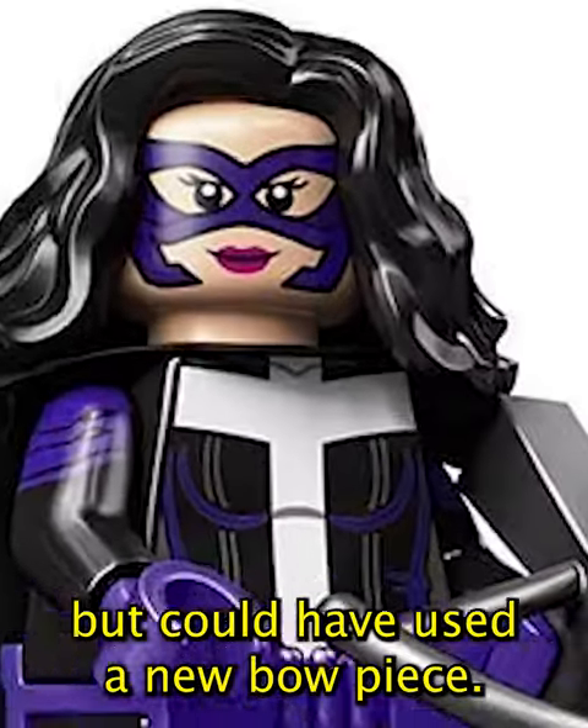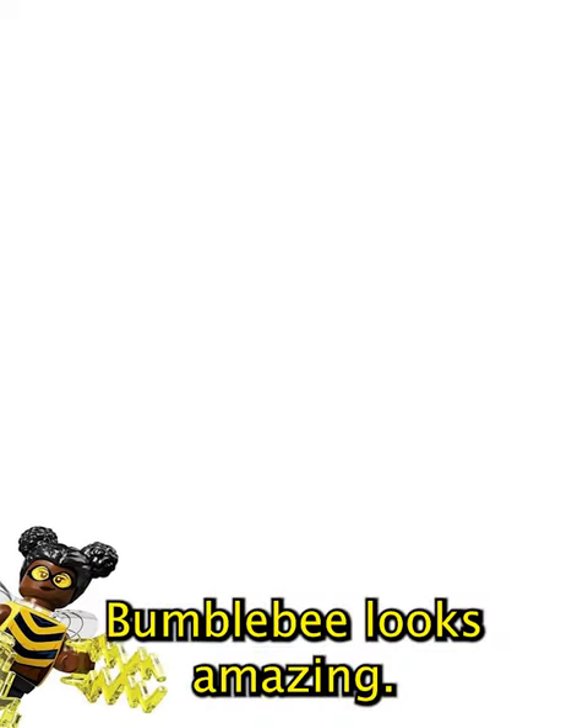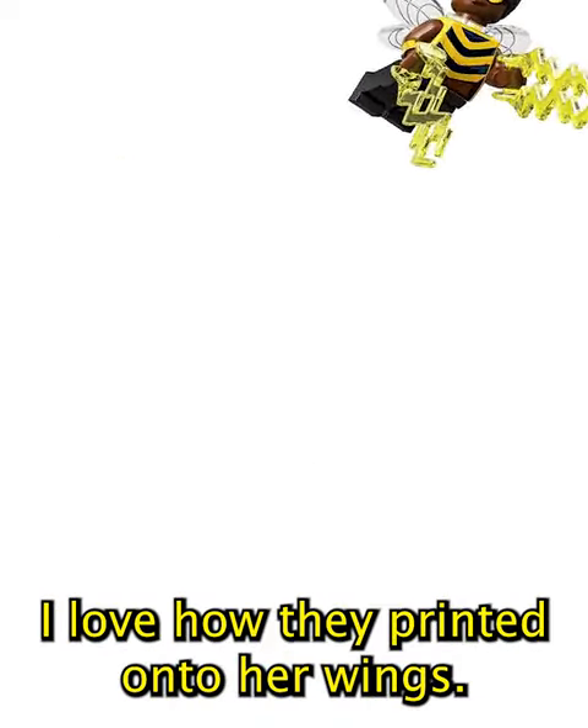Huntress is a pretty cool fig, but could've used a new bow piece. Metamorpho is okay, but not the best. Joker's pretty amazing — love the playing cards. Bumblebee looks amazing — I love how they printed onto her wing.